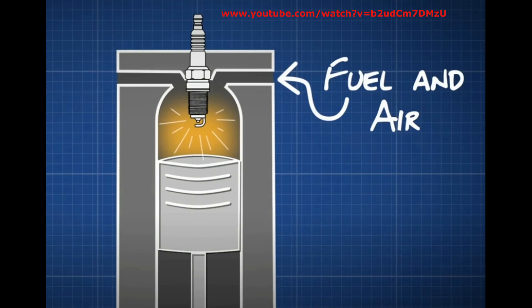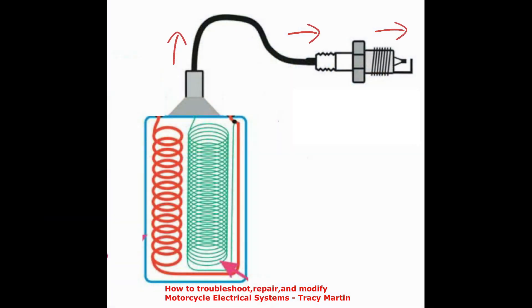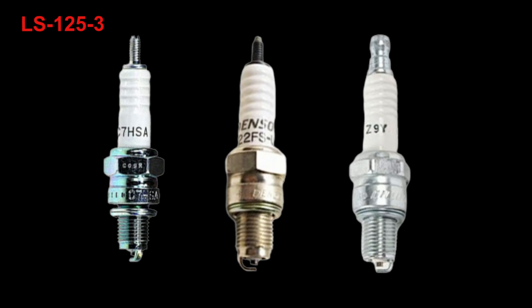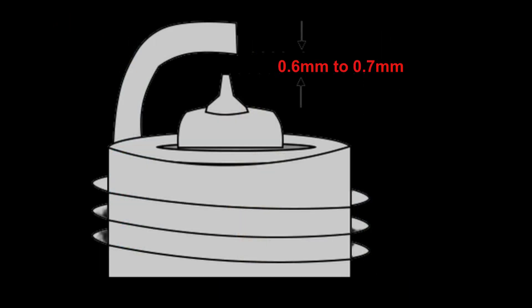The spark plug's main function is igniting the air and fuel mixture inside the combustion chamber. The electrical energy from the ignition coil travels to the spark plug to discharge across the air gap — the ignition coil must produce enough voltage to overcome this resistance. Compatible spark plugs for the LS125 GY6 scooter are NGK C7HSA, Champion Z9Y, and Denso U22FSU. Using a feeler gauge, set the spark plug gap to 0.6 to 0.7 millimeters.